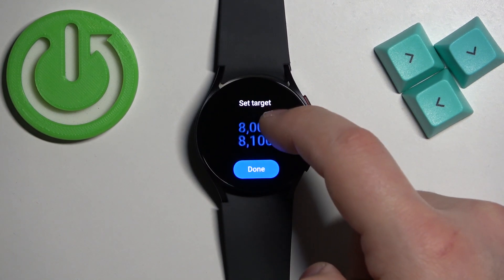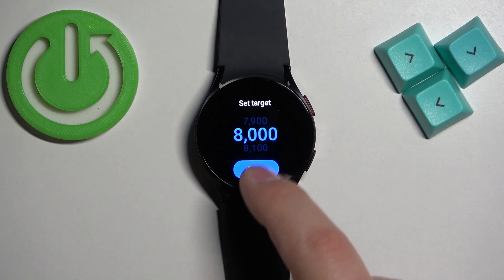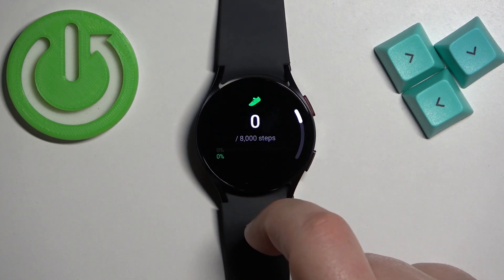To do it, simply swipe up or down to adjust it, and once you're done you can tap on 'Done'. If you scroll up, you will see that the goal has updated.